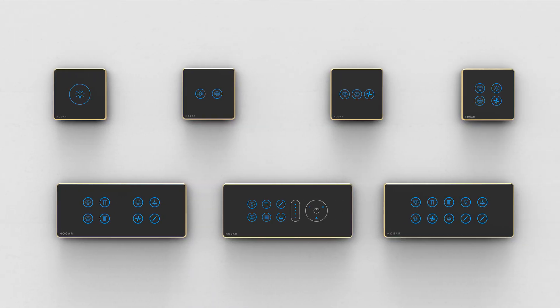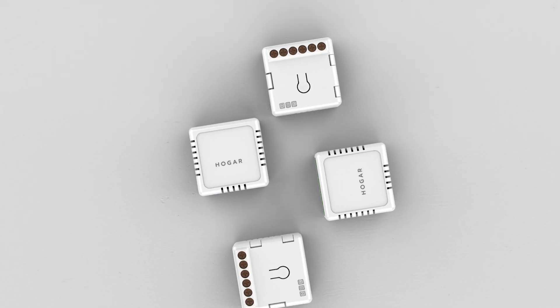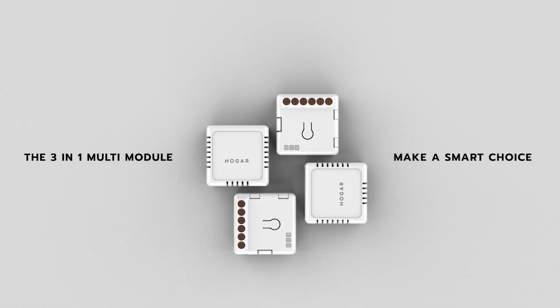You can also choose to upgrade to our wide range of premium touch panels for a complete makeover. The Hogar 3-in-1 Multi-Module. Make a smart choice.